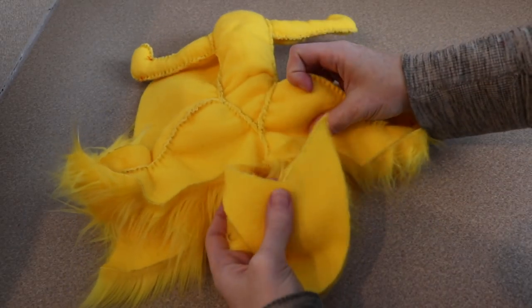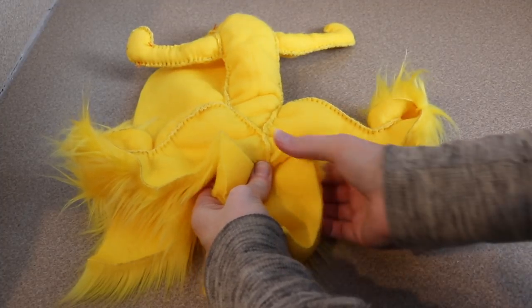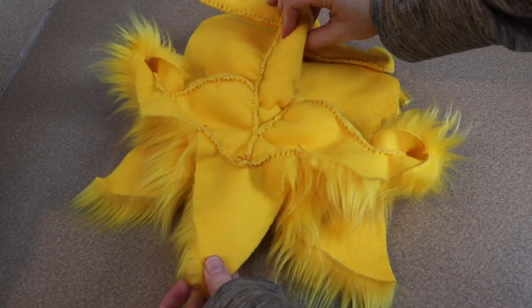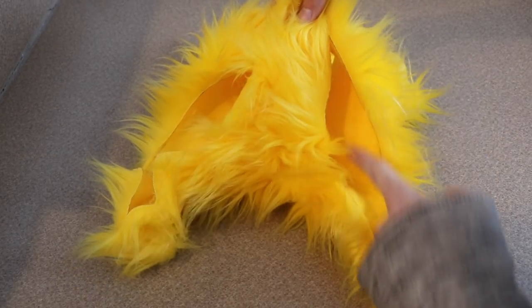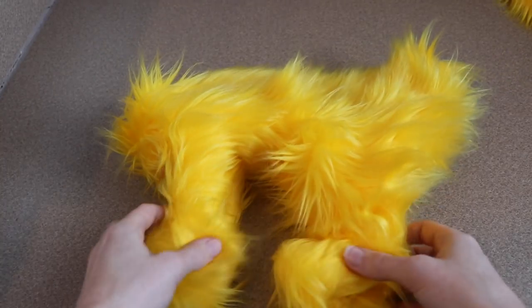Now we're going to take that little triangle patch and sew it to the back end of him. After you have that triangle sewn into place we can flip the body right side out and sew up the back ends of the back legs. We can also stuff the legs while we're at it just to save some time.